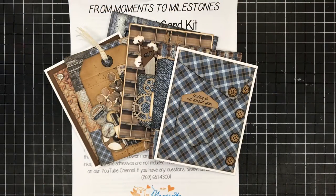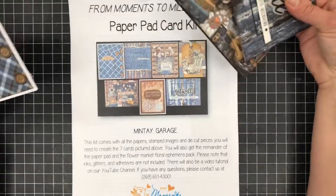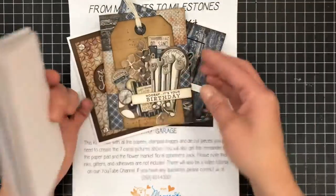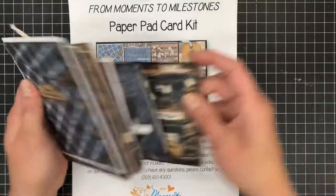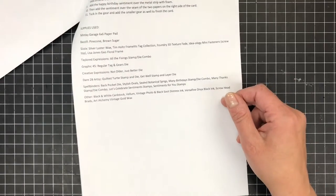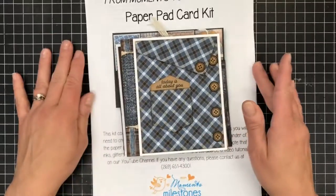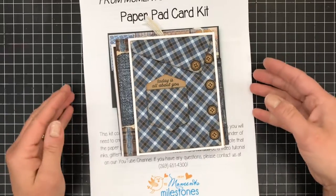Hey, it's Rachel at From Moments to Milestones, and I'm here today to put together our newest paper pad card kit. This is featuring the Mente Garage 6x6 paper pad, and we created seven cards. We were trying to go for more masculine-looking cards. You get the remainder of the 6x6 pad in your kit, as well as written instructions with pictures, and a list of the supplies. I'll start right now — we have construction going on next door, so if you can hear pounding in the background, I apologize.